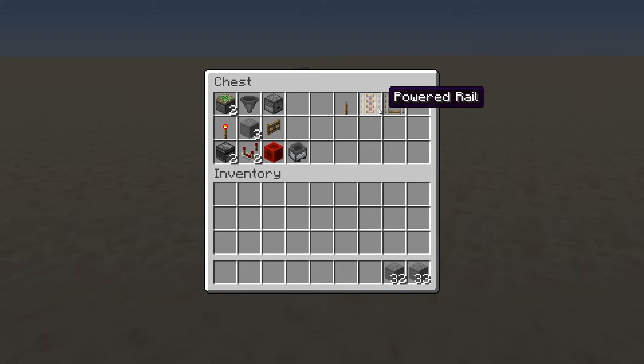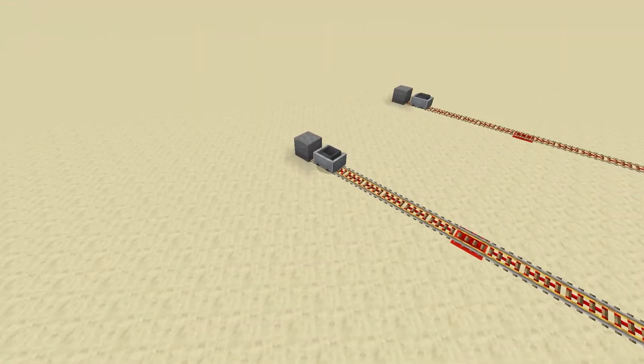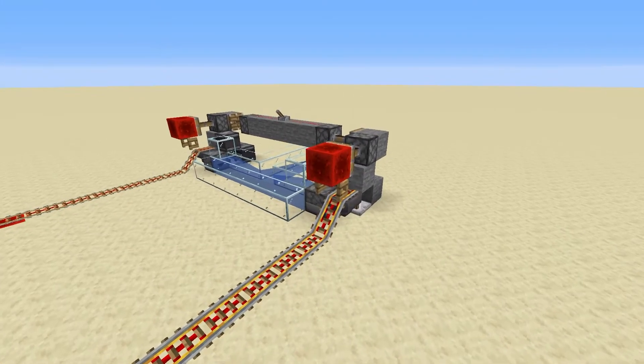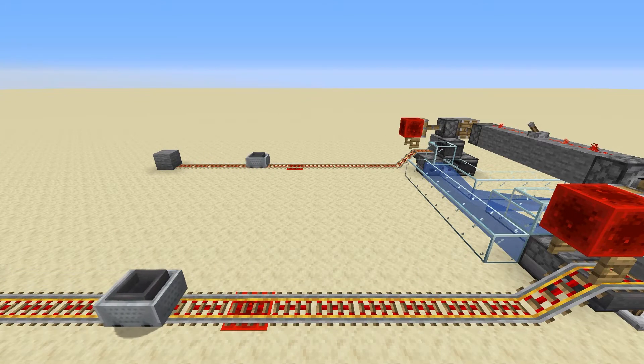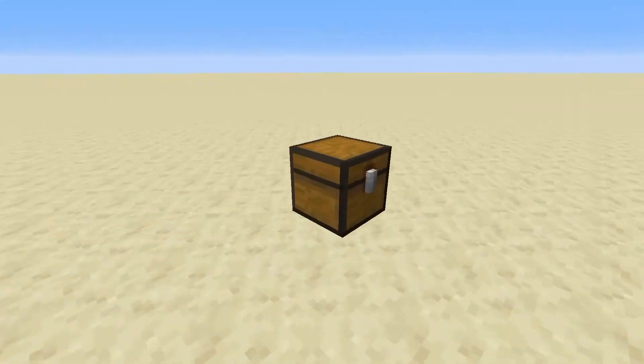I'm using all powered rails, but if that's too expensive you can change that up. Keep in mind that if you're not familiar with rails, the back one and the one down here you'll probably want powered at least to make sure it has enough momentum to keep going back and forth. You'll need a few powered rails for this build.